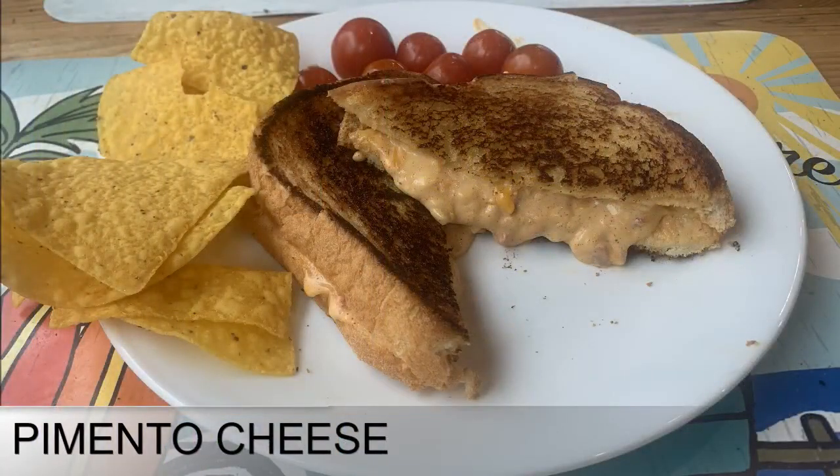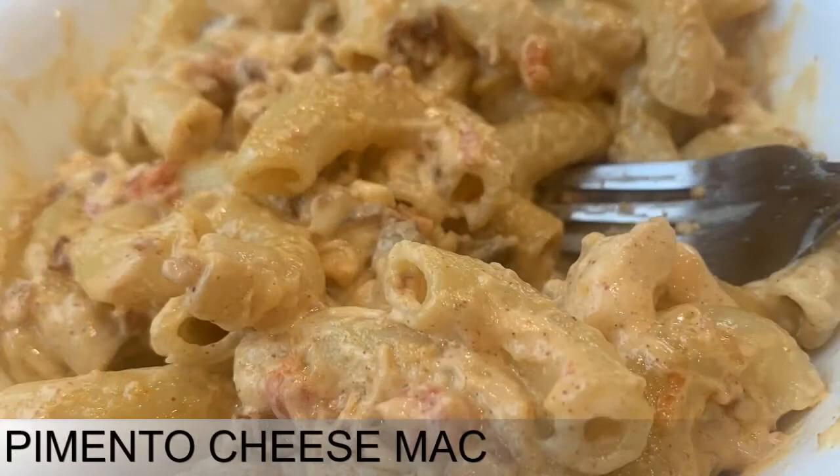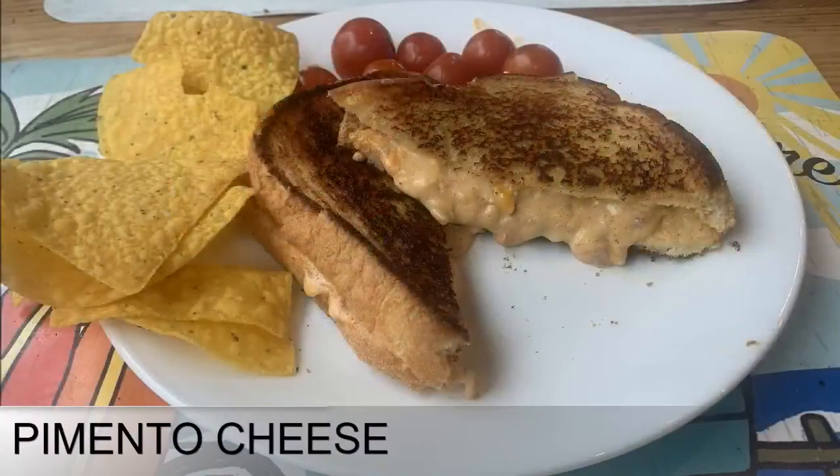Nothing says the South like pimento cheese — from classic pimento cheese sandwiches at the Masters Tournament to pimento cheese mac. This quick, easy, and tasty cheese spread will light up lots of dishes. Pimento cheese has been around since the late 1800s, but it really took off after a 1908 recipe for pimento cheese sandwiches appeared in Good Housekeeping magazine. There have been lots of takes on pimento cheese since that 1908 recipe, and it's just not for sandwiches anymore.